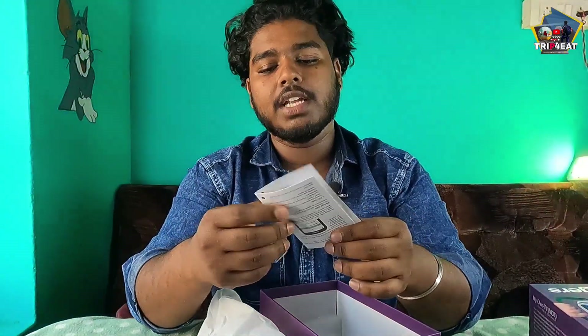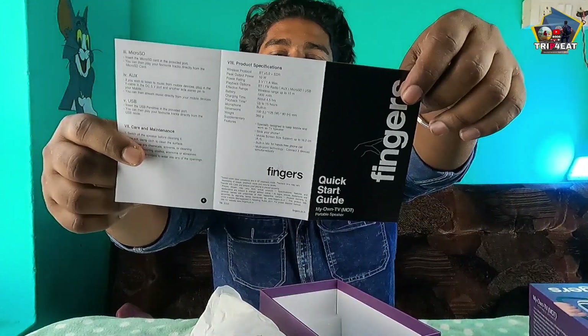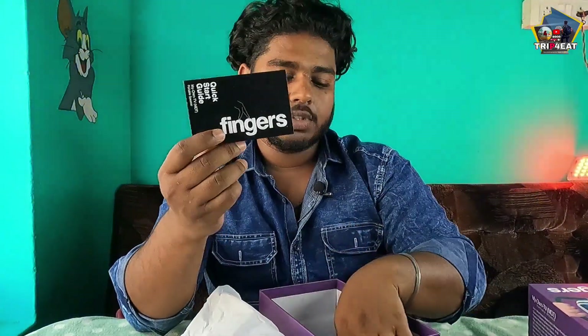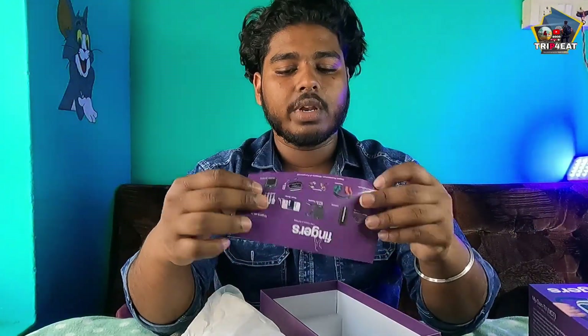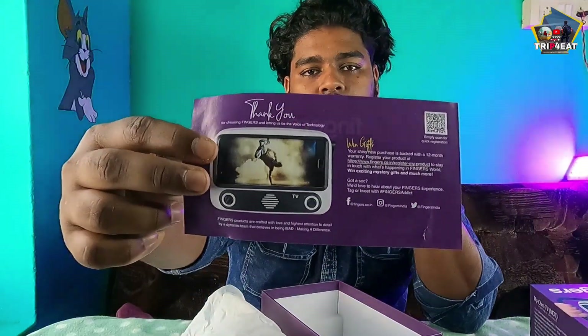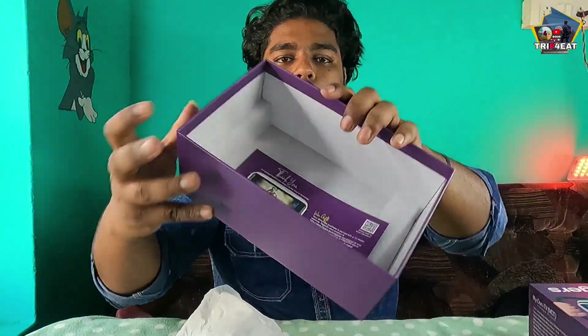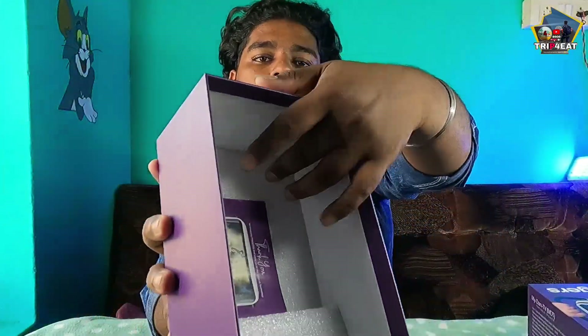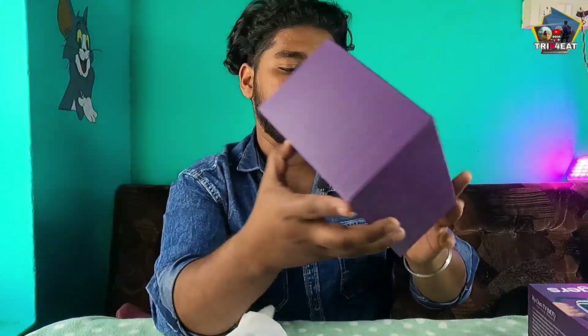Here's the box. I'll show you a quick start and the tool. It has a smooth finish.